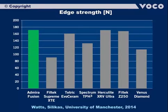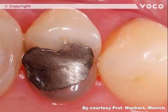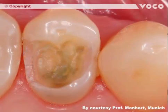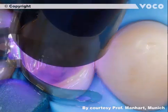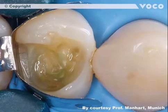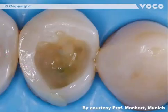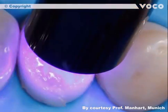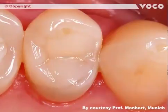It is important to create stable fillings especially in the posterior region, which can resist high chewing forces over the long term. In the clinical case presented, the initial situation is an insufficient amalgam filling — a Class 2 restoration at tooth 14. The amalgam filling is removed completely, followed by drying the operating area, application of the matrix, and light polymerization. Admira Fusion is applied starting with a distal wall, which is then light cured. Additional increments are applied and cured, with the final restoration showing complete functional and aesthetic results.